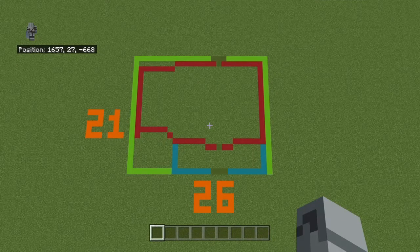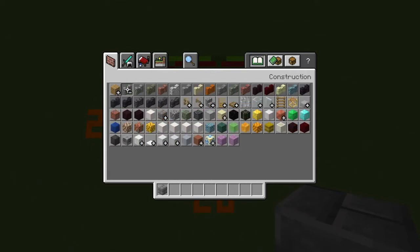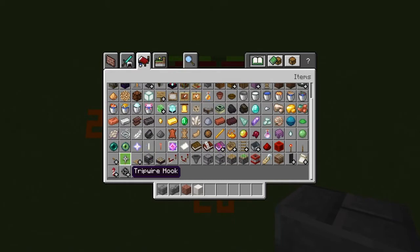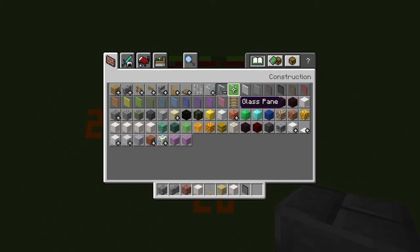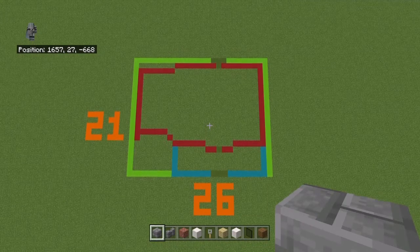The space you're going to need for this is a 26 by 21. The materials we need to start off are: stone bricks, stone brick walls, brick blocks, pillar quartz blocks, tripwire hooks, birch wood planks, smooth quartz blocks, black stained glass panes, and spruce wood planks.